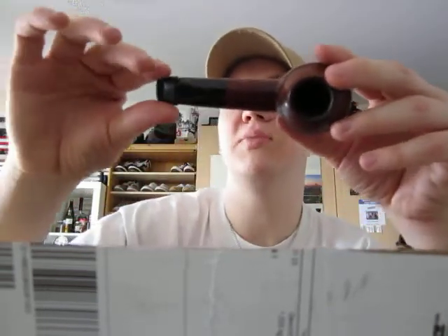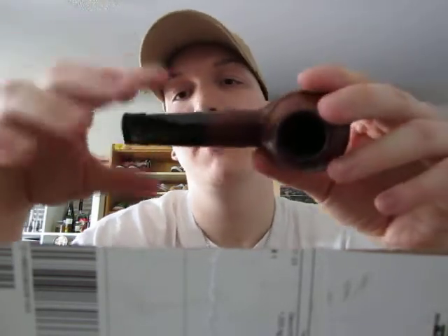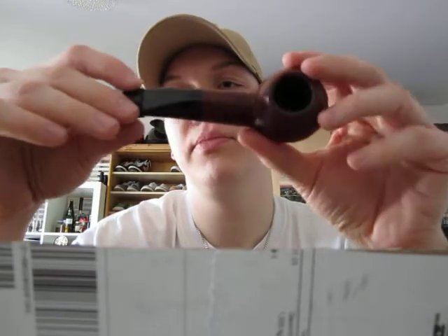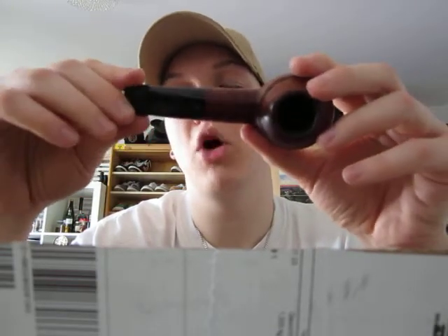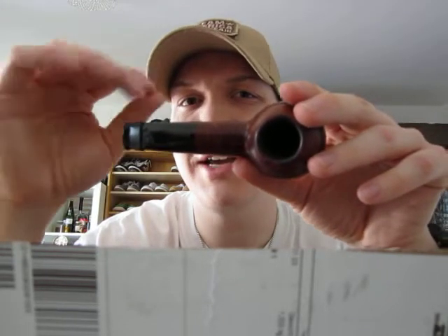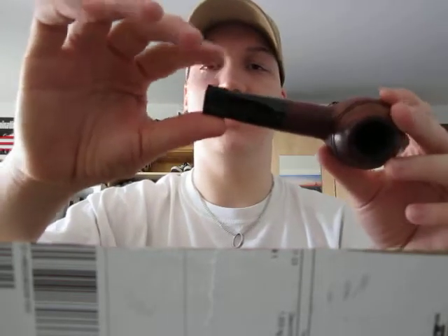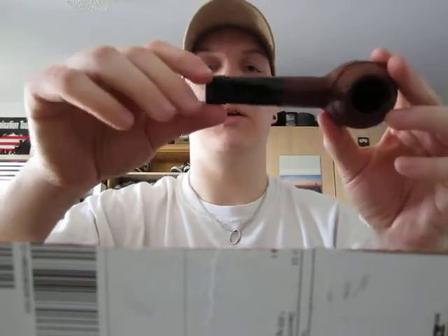The stem has been thoroughly cleaned, not disinfected with alcohol, but cleaned out really well. There are no bite marks, maybe just the slightest scratches — could have been from storage. I don't really care because I use a softy bit on there.